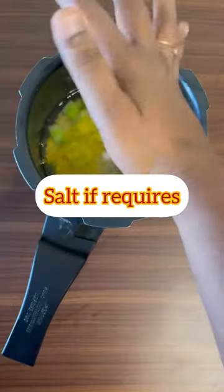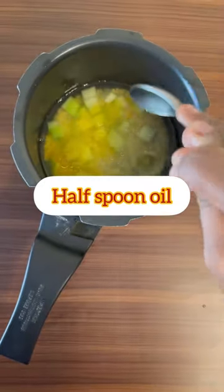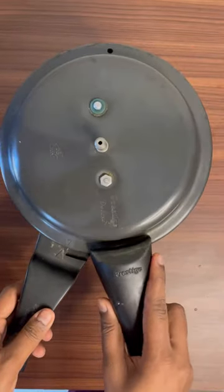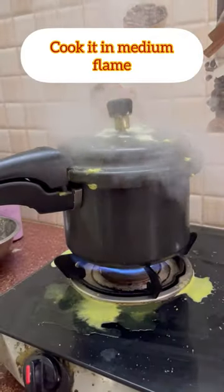Then you put it in half. Then you add the vegetable oil. You put it in the milk. Then you put it in a thick time. You put it on medium flame. Put it in with a thick lid.